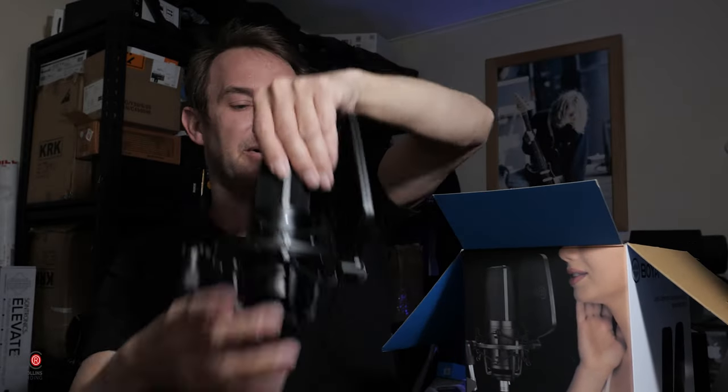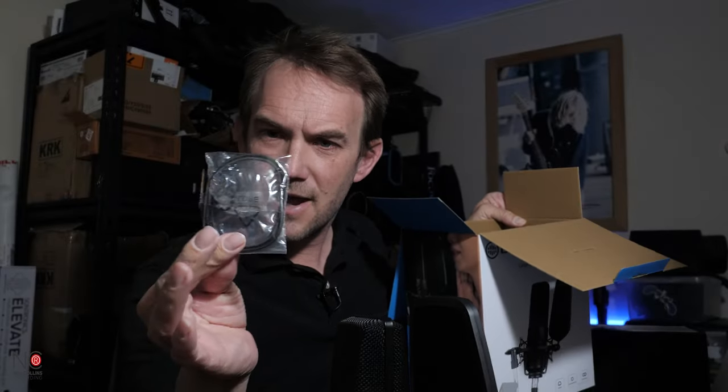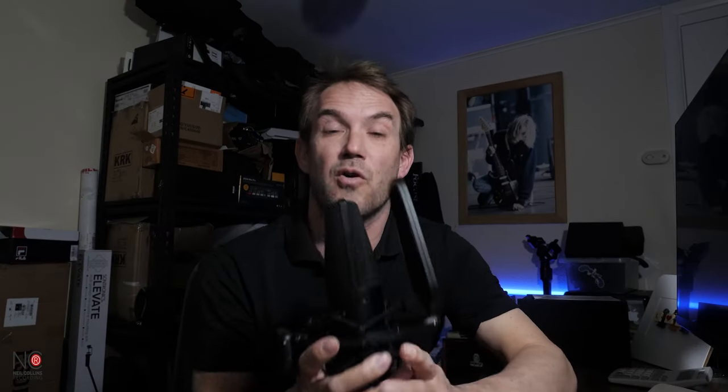Taking out the actual microphone itself, and also in the box we've got some spare elastic for the shock mount. It comes out of the box already put together. It's a really nice, professional looking microphone — already has the pop filter attached, the shock mount is all metallic. There's some plastic on it but it feels really well made. The microphone itself is all metal housing, really nicely made and feels very robust.